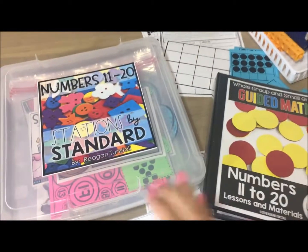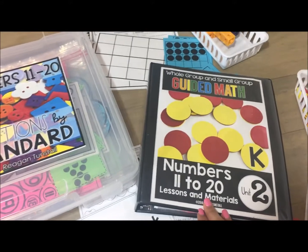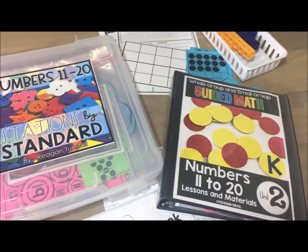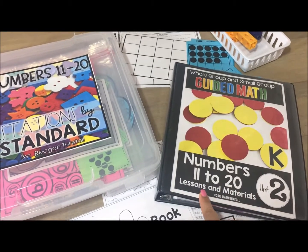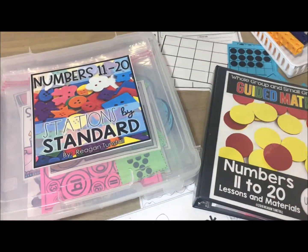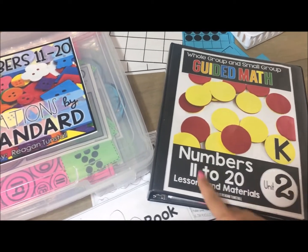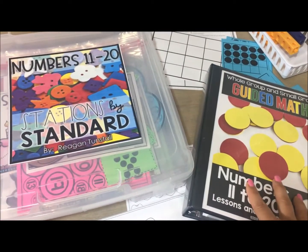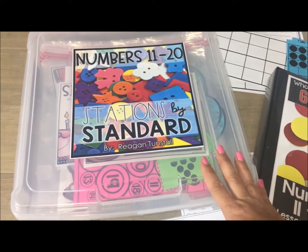I want to share how the new Stations by Standard series fits in with the guided math curriculum. For each grade level — K, 1, 2, and 3 — you will find the guided math series, which is broken down into nine different math strands, and Stations by Standard that correspond to those nine different math strands.